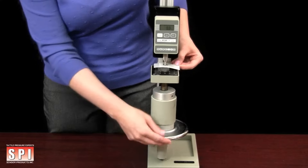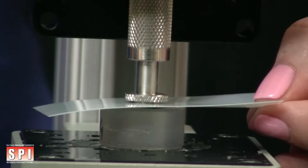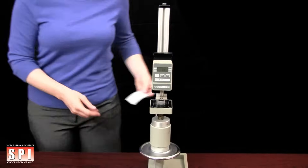Apply force, then remove. Remove the donor sheet and discard.